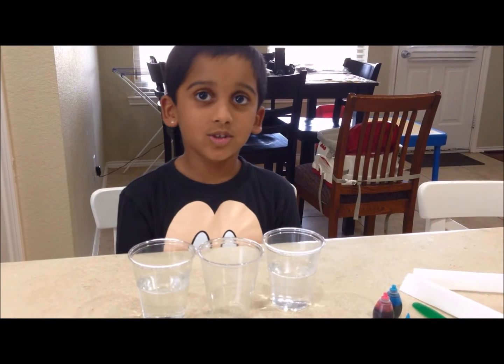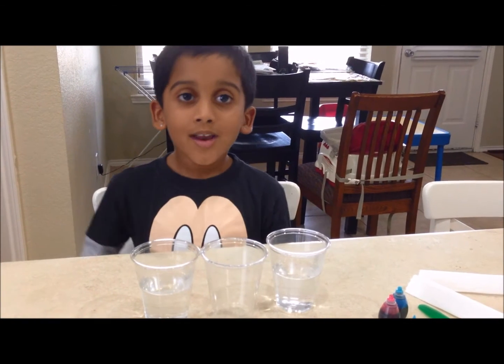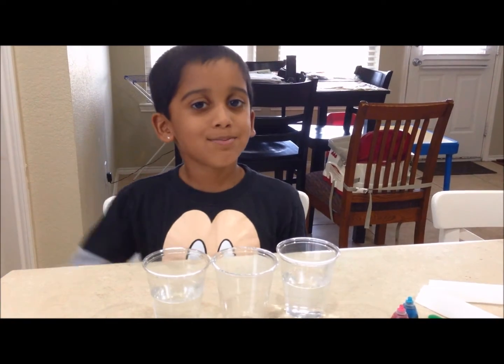Hi! Today I'm going to show you a paper towel experiment. We can call it a walking water experiment.